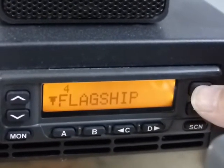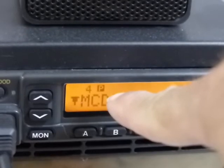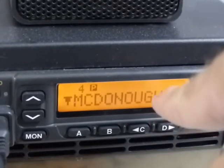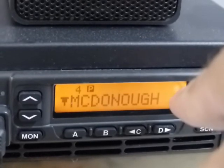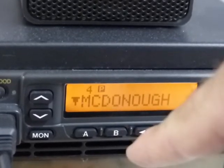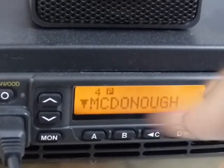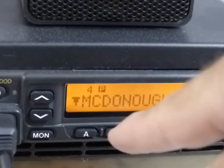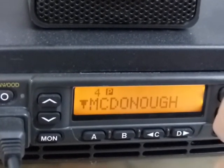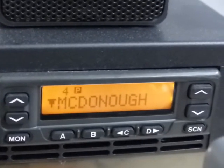I made the McDonough repeater your priority channel — see how it has the 'P' right there. So if you're doing a scan across the groups, any traffic that comes on the McDonough repeater is going to override the scan and stop on it. You might notice a momentary little skip in a transmission — that's because the radio is constantly performing a lookback on that priority channel to check for traffic while it's scanning or stopped on another channel. If you ever notice that, that's why — nothing to freak out about. That's pretty much it, man — I hope you enjoy it.